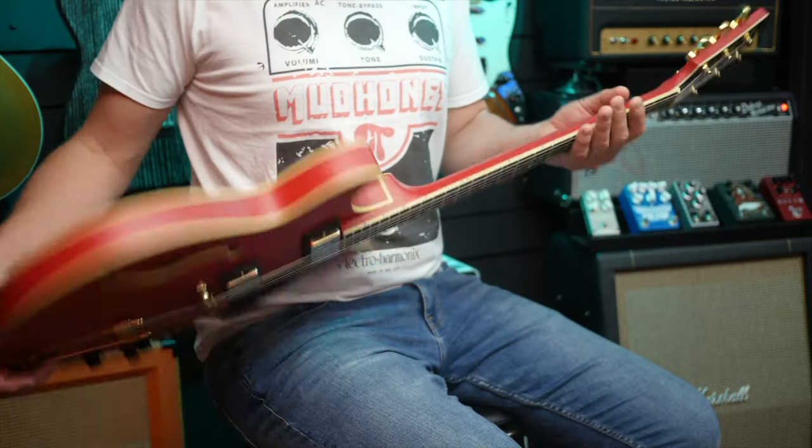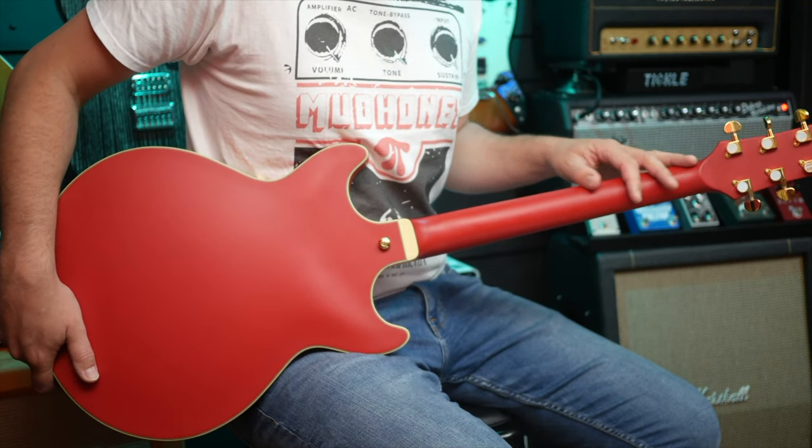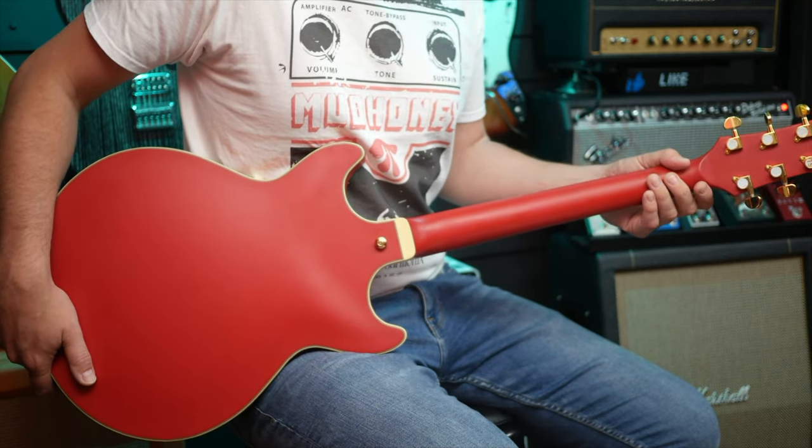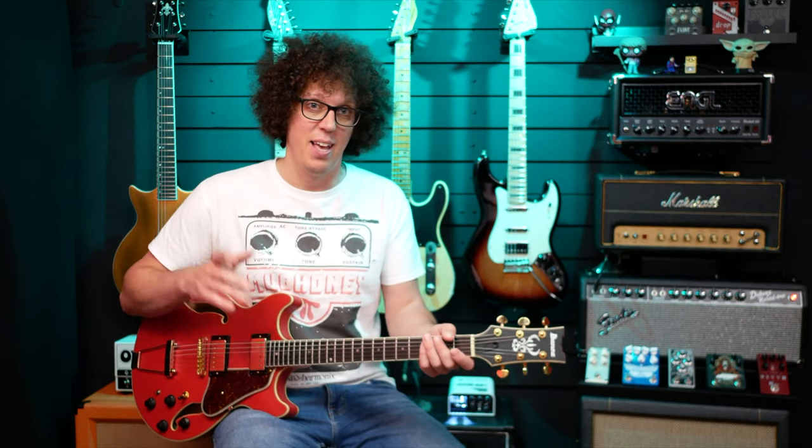The neck is made of what I would call a typical Ibanez wood, but don't be put off by the fact that it's called Nyatoh — the specs say Nyatoh maple. All I can tell you is that it feels and sounds brilliant. As a guitar player who actually cares about sound, you should just worry about the sound, the feel, and the quality — and that's all there. Also there is the ebony fretboard, and I'd rather they spent the money on the ebony fretboard than on something else in the neck.